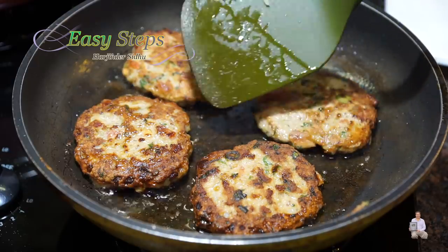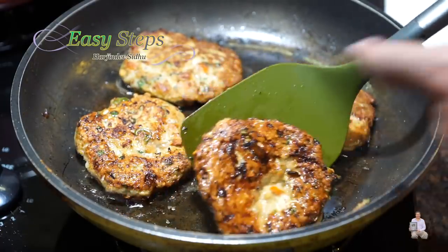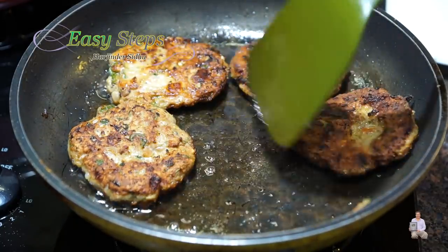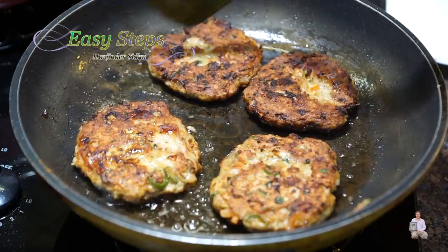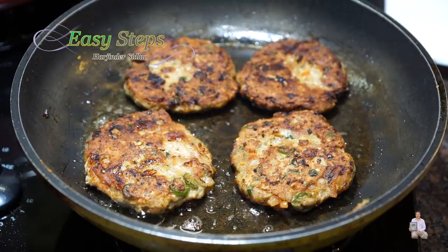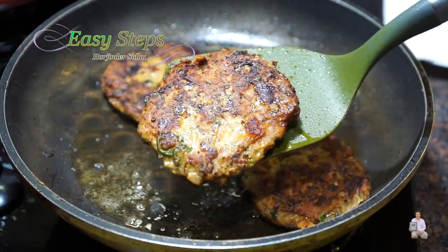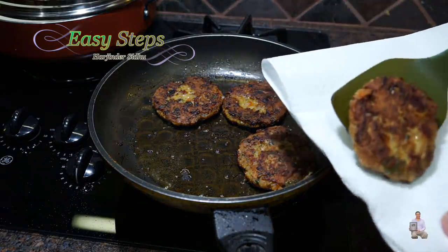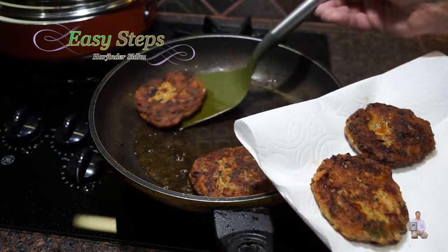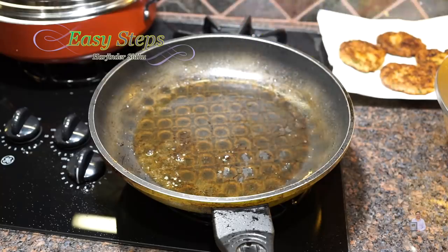We're going to turn them over — look at how delicious they are looking! After turning these over, cook for an additional one minute. Our chapli kebabs are deliciously looking — all ready. I have a plate ready with a paper towel to soak any extra oil. Take them out — look at these, very delicious!